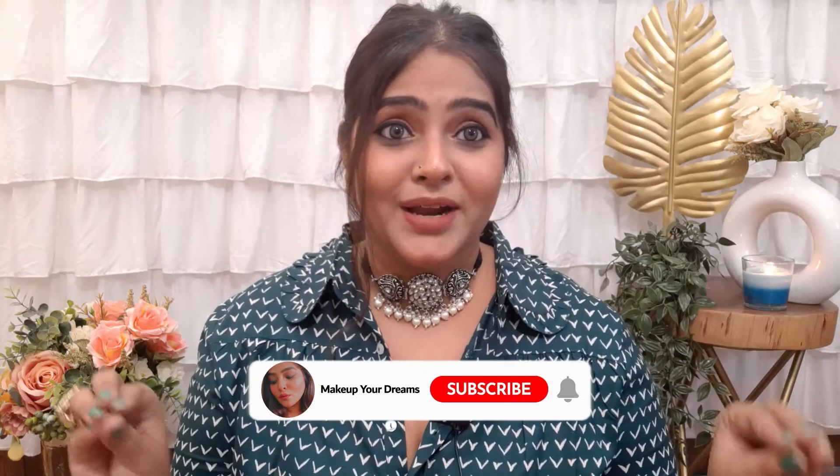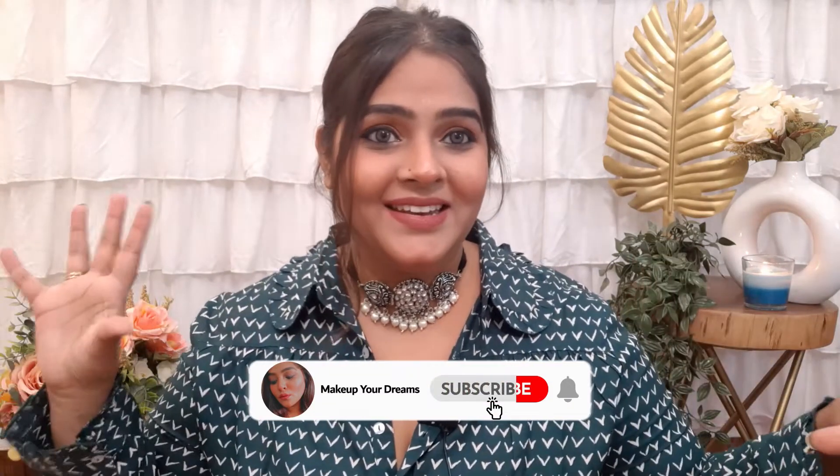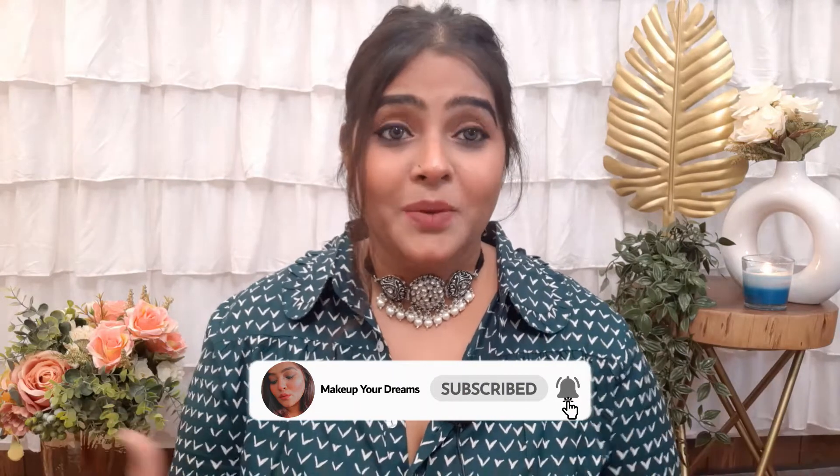That's it for today's video guys! I hope you enjoy this video. For Diwali, all these products are very appropriate to decorate your house. Please share with your friends and family members as these products will really help. If you like this video, give it a big thumbs up and subscribe to my channel Makeup Your Dreams. See you in the next episode — bye, love you, take care!